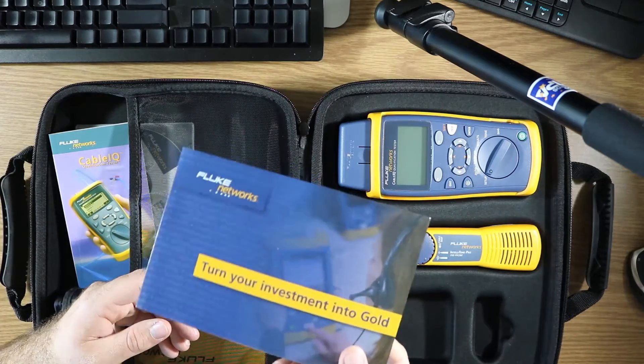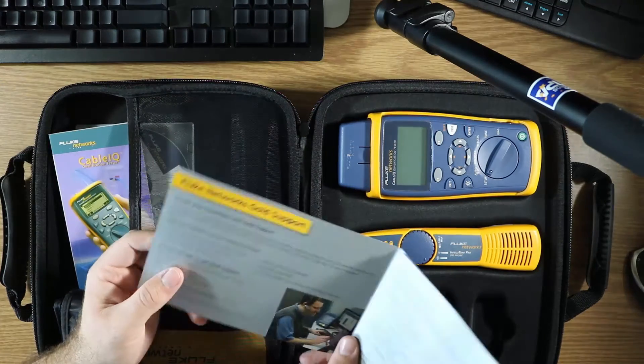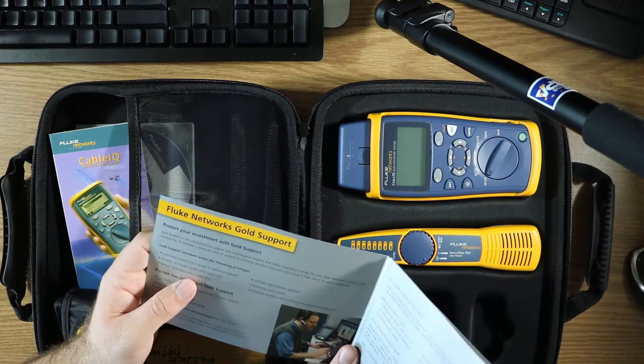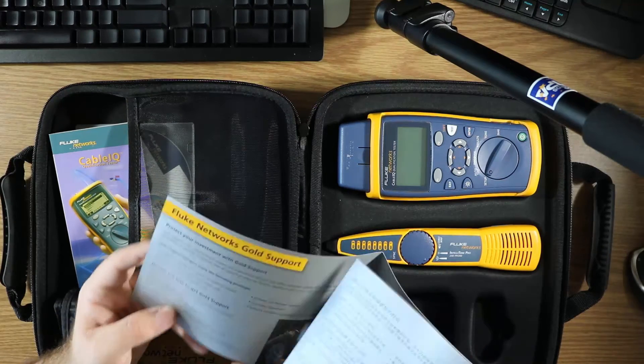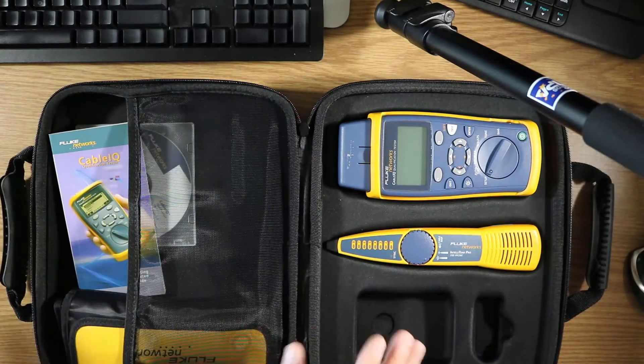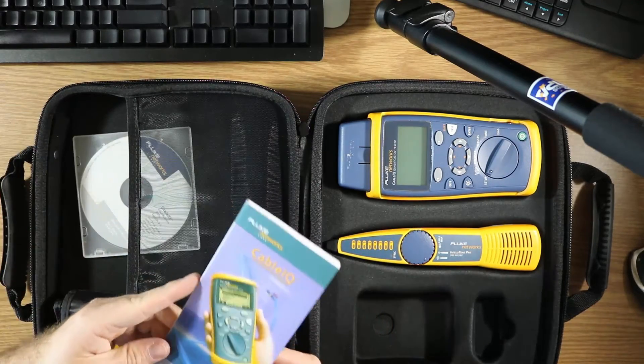There's this card that says 'Turn Your Investment Into Gold.' What this is is they're trying to convince you to get Fluke Gold support, so you're actually turning your purchase into gold — for them. Unless you really need this, I'm just going to shuffle it to the side. There's also a bunch of other documents in here covering safety regulations and all that.